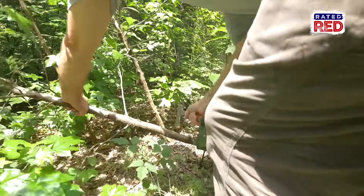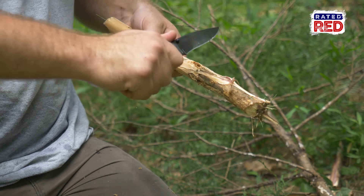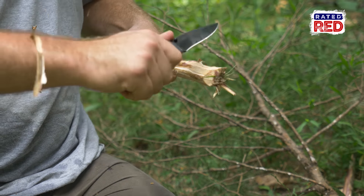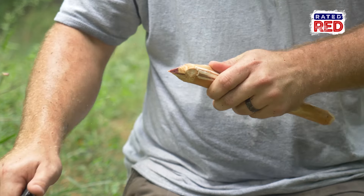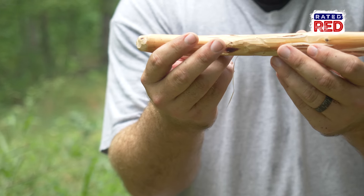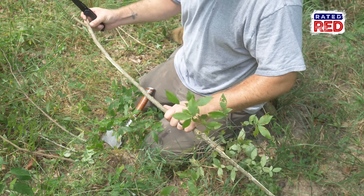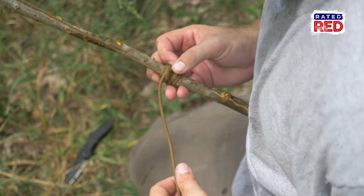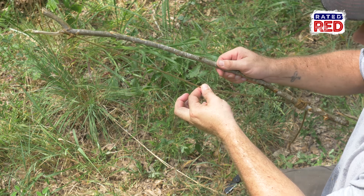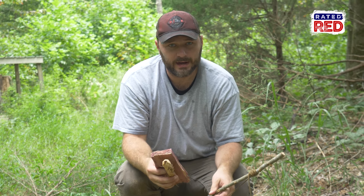Now that we have the fireboard, we're going to go find our drill. All we need is a stick about eight inches long and a half inch to an inch thick, and we want to make sure it's totally straight with no kinks — otherwise your drill is not going to turn straight. I know there's another down cedar tree right across the trail, so we're going to cut it up, bring it over, get it smooth and whittled down, then sharpen one end and round the other end.